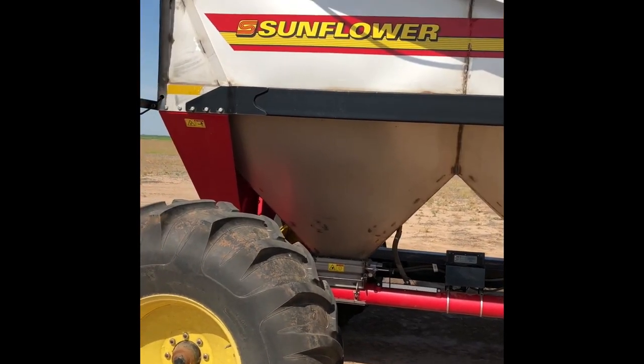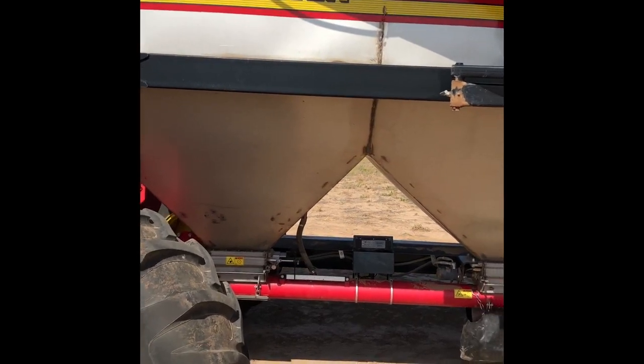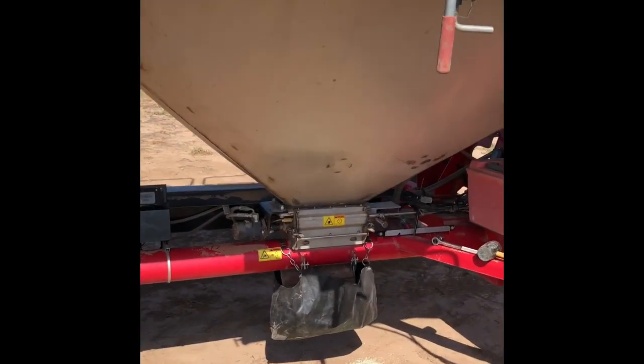Hey everybody, welcome to Oklahoma. I hope you can hear me in all this wind. I'm going to show you a little bit about this Sunfire air seeder.